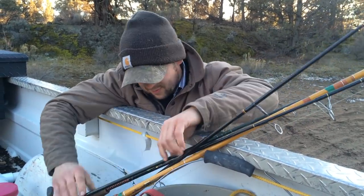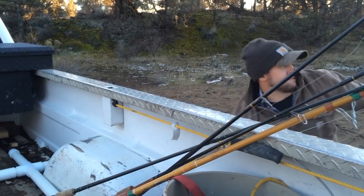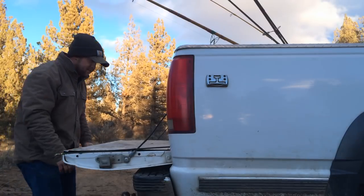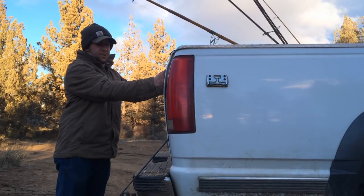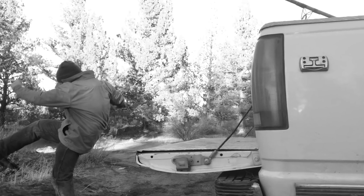This video is for you if you've ever been frustrated by tangled rods in the back of your truck, or if you've ever shut the tailgate on one of your rods. Either way, we're here to help you from having another freak out like this guy.